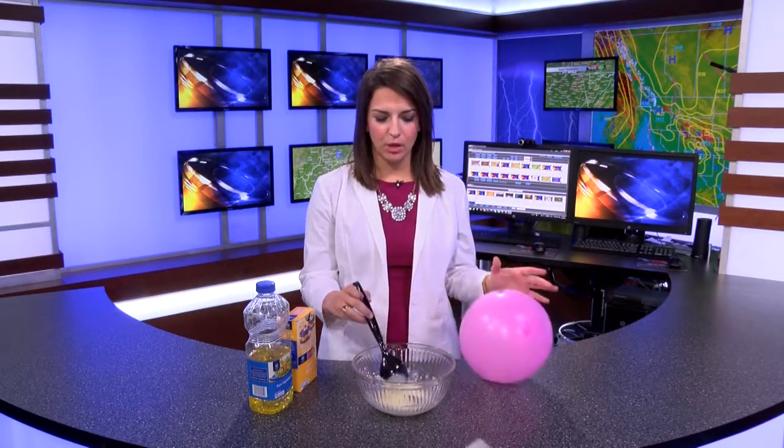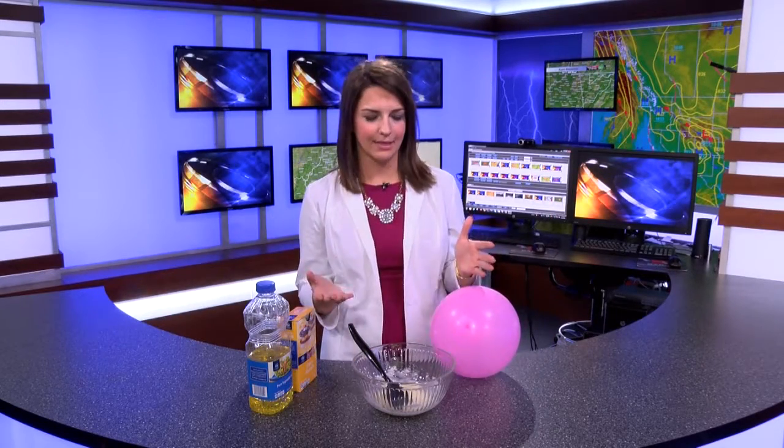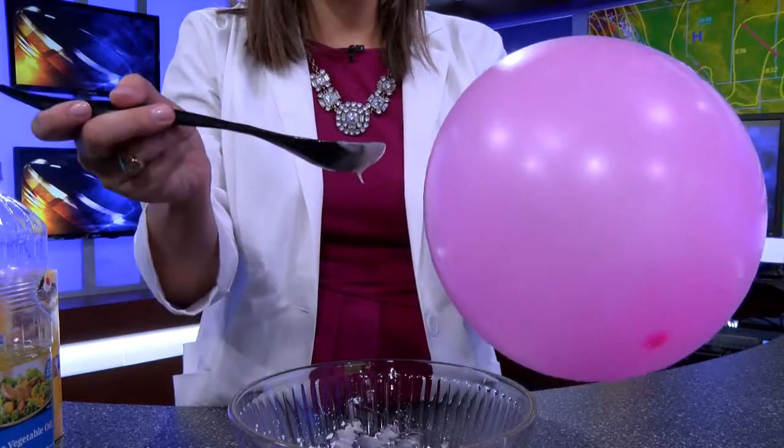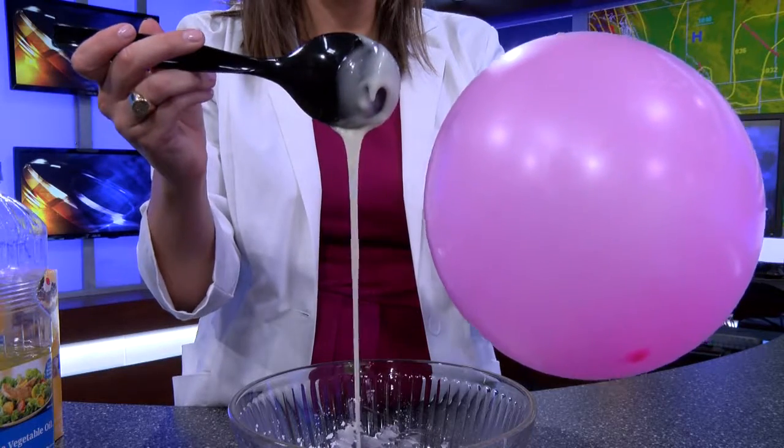When I rubbed this on my head it gained extra electrons and became negatively charged. Now this mixture is what we call a Newtonian fluid, so it's not quite sure if it's a liquid or a solid, and therefore has a neutral charge. But when you drip it, it becomes lightweight and therefore is able to be affected by the negatively charged balloon.